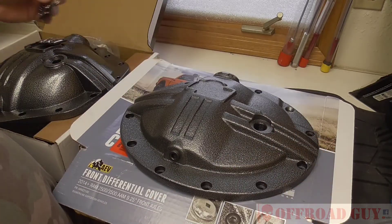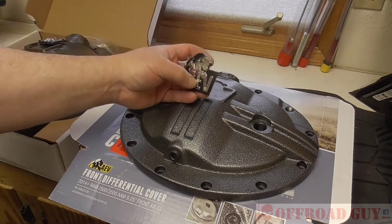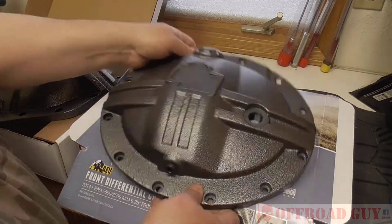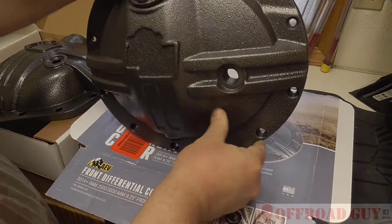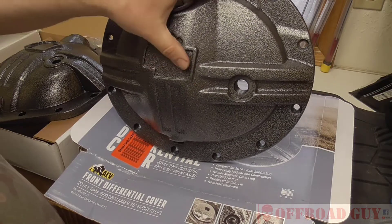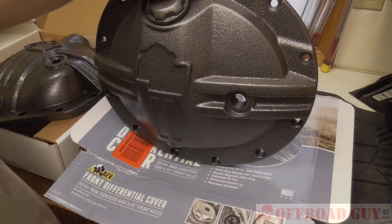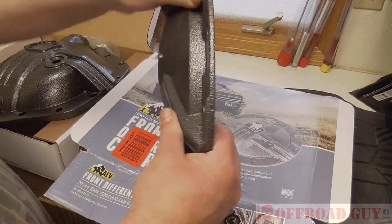The only cheesy thing I see about it is this sticker they give you — kind of a plastic rubbery sticker to put on it. I think that's probably the only cheesy thing about these covers, because I think they should make a metal one if they want, have it screw on, something tough. Because these covers are designed to be taking hits and stuff, and if you got a little sticker on there, the first hit you take will probably peel it off. That's the only cheesy part I see.